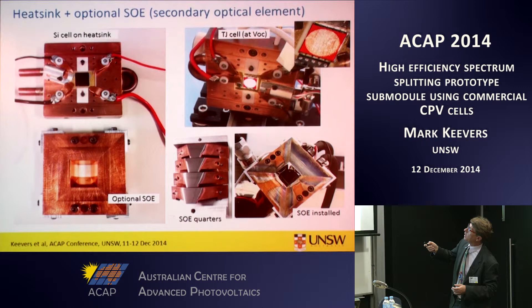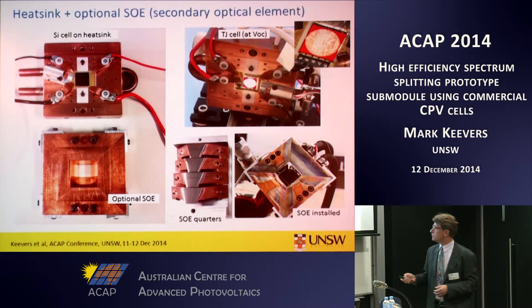The cells are mounted on a custom-made heatsink that allows us to contact and actively cool the cells. This is a picture of the silicon cell indoors, and this outdoor picture during testing shows the triple junction cell with the full beam capture — the white spot — and something people in the silicon or OPV field don't often see: the red photoluminescence from the cell when intense light hits it. We did develop the optional secondary optic element — truncated reflective pyramids — but it didn't give an improvement, so it wasn't used in the final prototype.